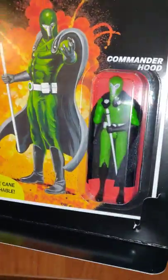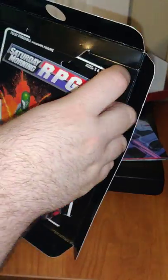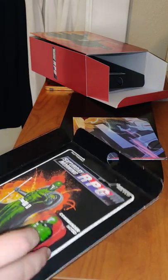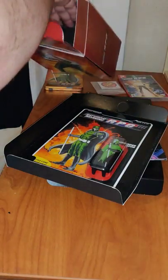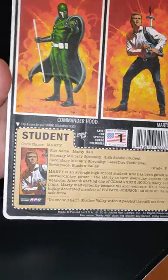We have the Commander Hood action figure — battle cane detachable. We have the back of this package. Here you have the Marty Hall action figure, and here's the back of this one.